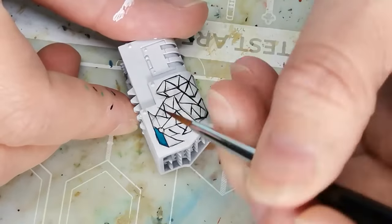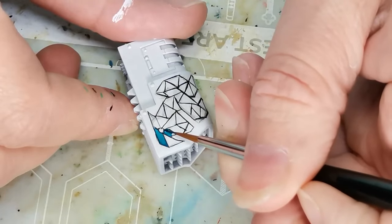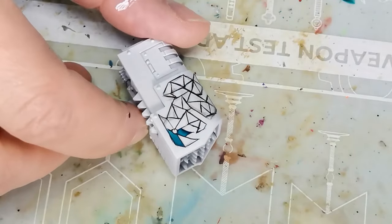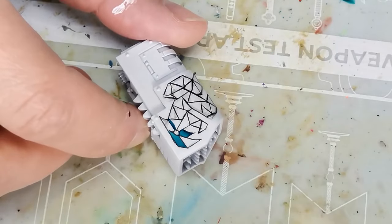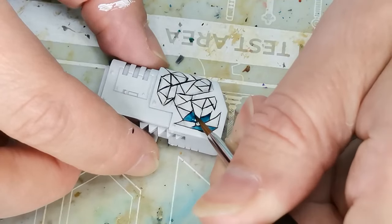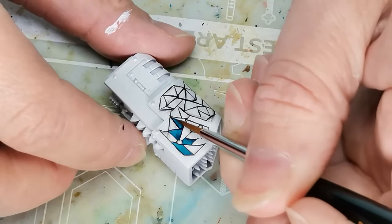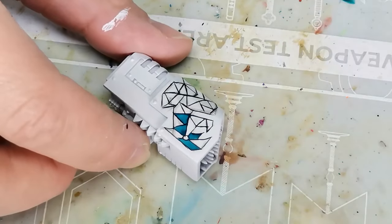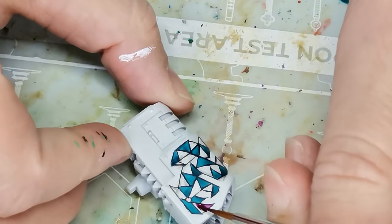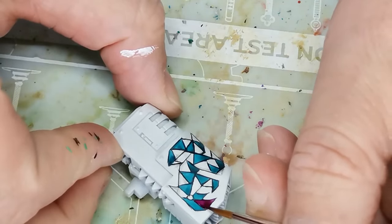I started filling it in with colors — it feels a bit like a coloring book, and that part of the painting process is almost like meditation for me. I'm painting here with a color called Raging Sea, one of the Speed Paints 2.0 from The Army Painter. I bought the entire set and really wanted to try them out. They work really well and do exactly what I want — filling in armor panels in a short amount of time in just one go.